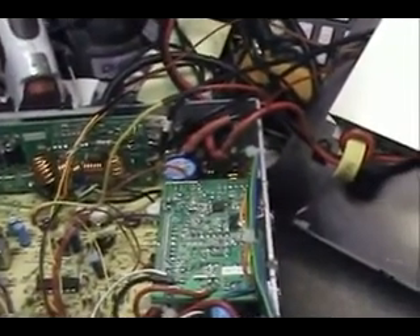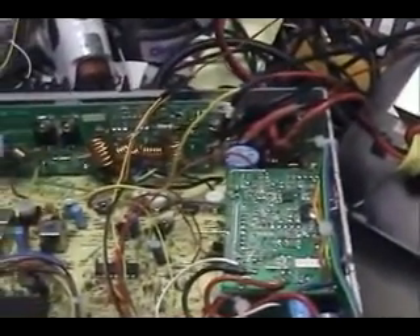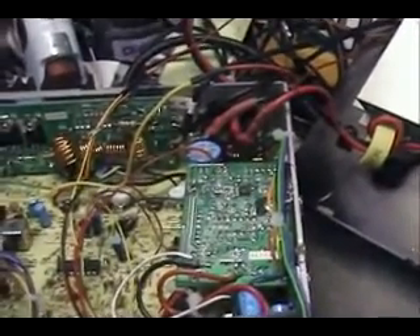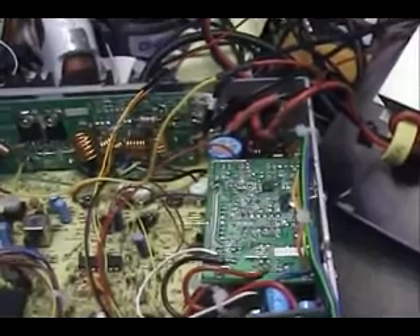We've got everything hooked up — not neatly hooked up, but it's hooked up. We're going to put power to the radio and see what kind of action we get. Hopefully we won't get smoke.